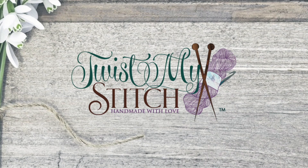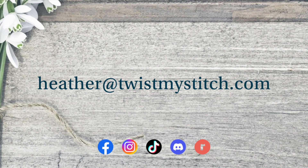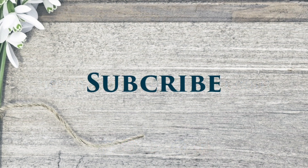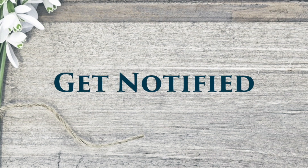Hello, this is Heather from Twist My Stitch. Thank you for joining me for this tutorial. Before we get started, if you have any video requests, send me an email to heather@twistmystitch.com. You can also find my social media links in the description below. Please give this video a like, subscribe to my channel, and click on that bell to get notified of future videos.